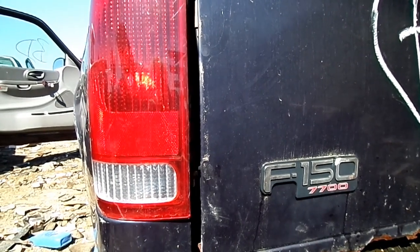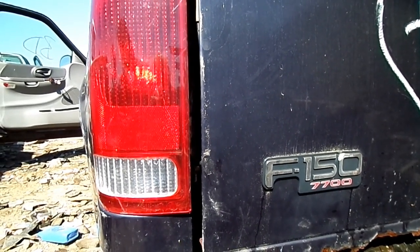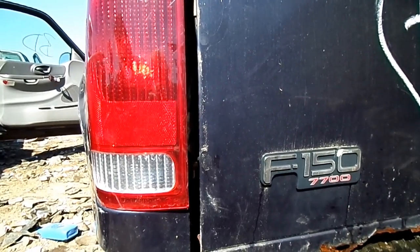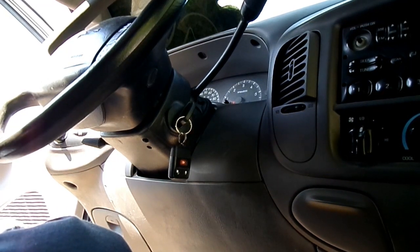This is a video by Richpin. Today we're working on a Ford F-150, this happens to be a 2000 model, and what we're doing today is we are removing the dash cluster.